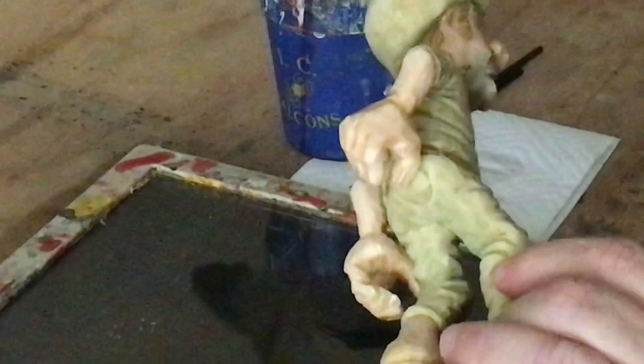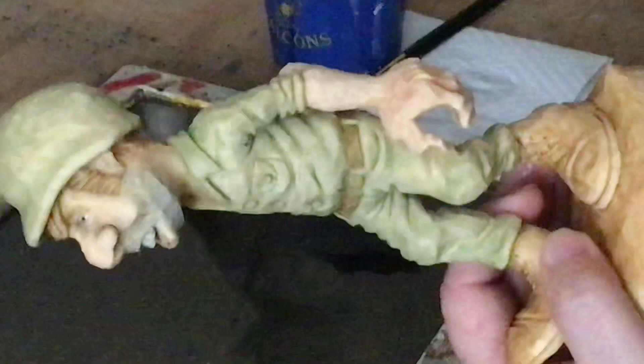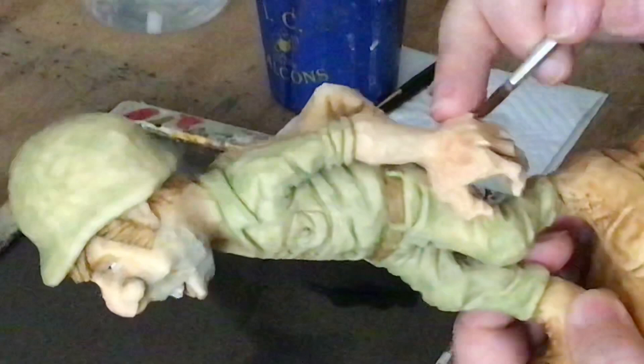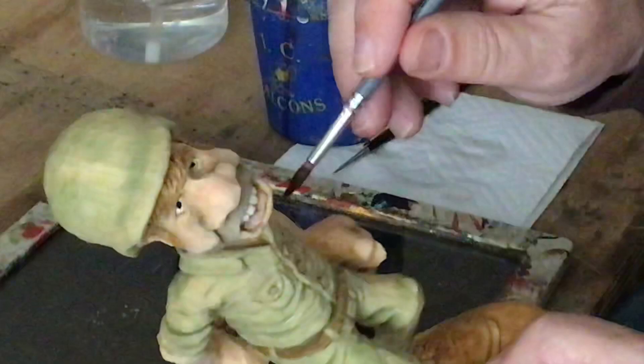I'm fixing to do some more on the hands and in between the fingers, so I'm going to wet it down again because I want to blend these colors — I don't want it to sit on top or be just a blob of black paint. I can touch the brush right in the middle of a finger and it'll run down there. You can see how that makes the finger show up a lot more. I'll put shadows on the inside of the fingers because that would naturally be a shadow there, and maybe on the inside of his arm a little bit.